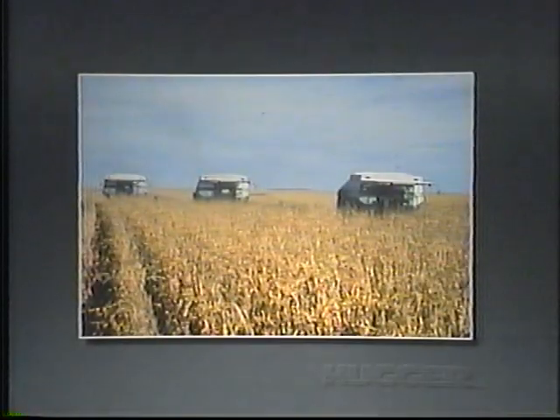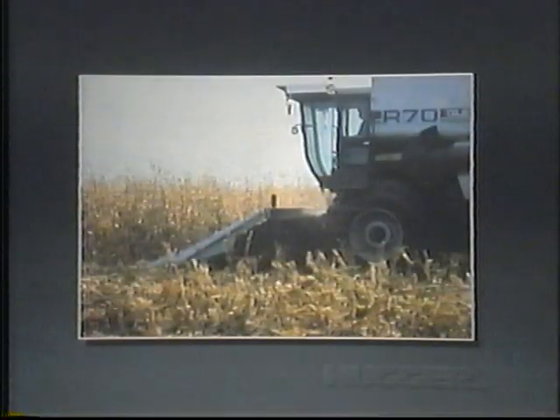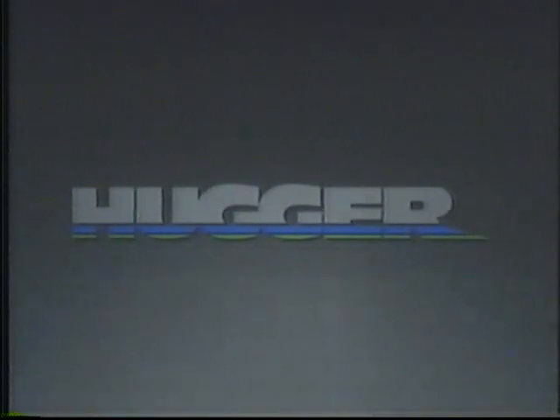If you're a corn grower, you know how important it is to keep harvesting losses to a minimum. So we think it's time you are introduced to the Hugger Cornhead for a better angle on saving your crop.